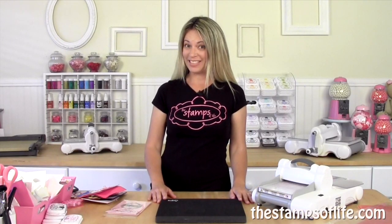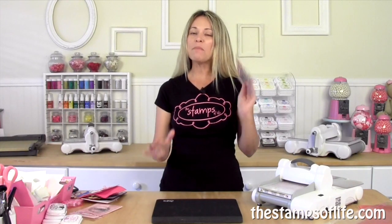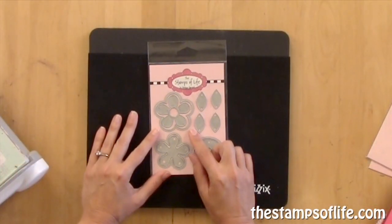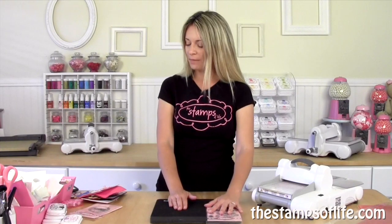Hello my friends! Welcome to another episode of What's New at the Stamps of Life. I'm so excited to share these dies with you. If you are not a diehard club member at the Stamps of Life, that means you do not have these yet, so you need to get them. They are the flower power dies that match our club set, which are so much fun. Those are now available on the website.